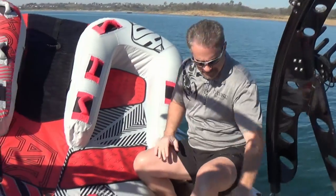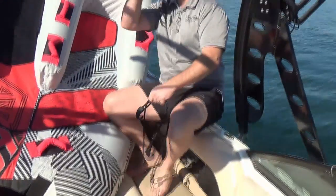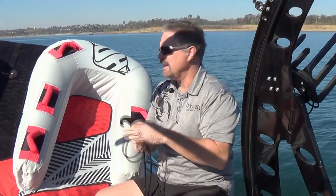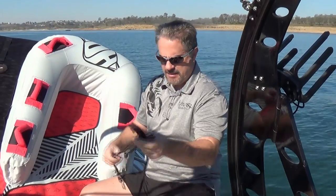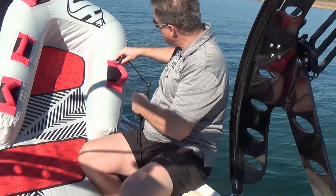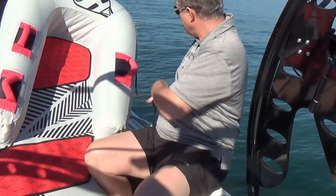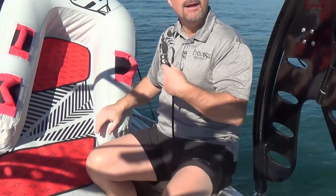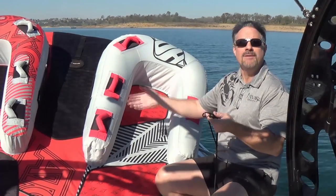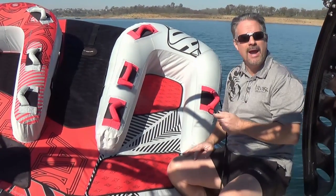So the first step, before we move this thing up on top of the rack — because it's going to be pretty high up — you want to make sure that for the bungee cords you're going to use to secure it in the back, you want to get those hooked up ahead of time. Take the non-adjustable end and find a handle or something towards the back, clip it onto the handle, and let it dangle down. Do the same thing on the other side.